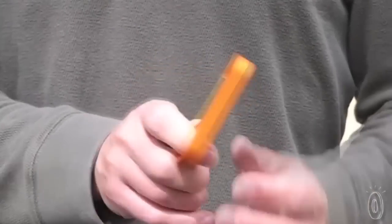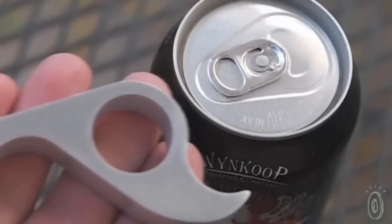It works just as easily for a lefty as it does for a righty. Turn it around and its tail is perfect for leveraging pull tabs on cans.